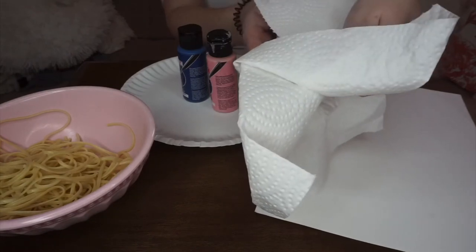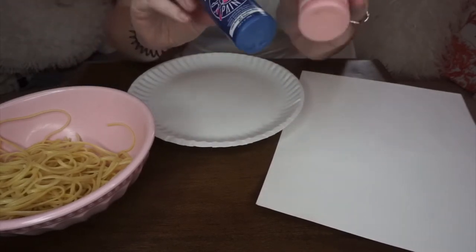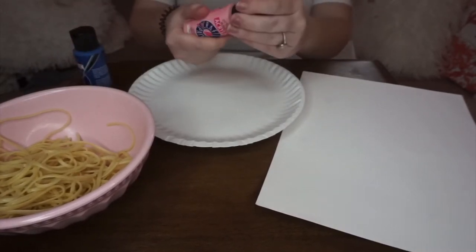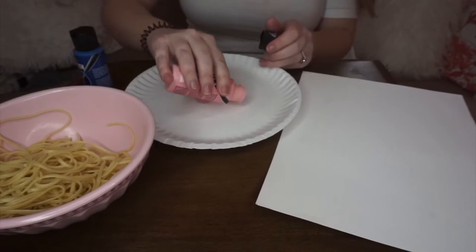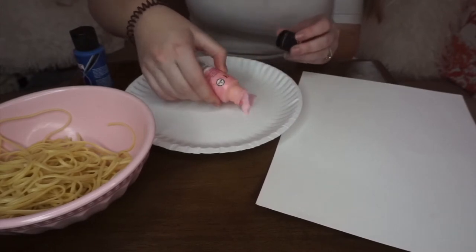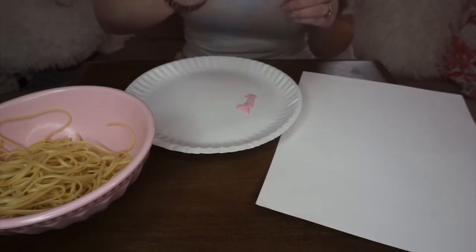I have some paper towels to wipe my hands — I'm gonna set those on the side. Now I have some pink and some blue paint; I figure those would be some pretty spring colors. I'm gonna shake the paint and put it right on here, just a little bit — we don't need a lot. And the blue — shake, shake.